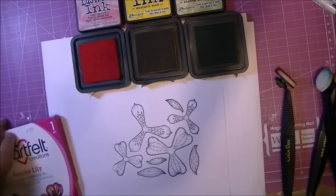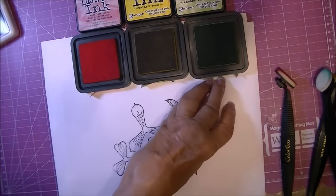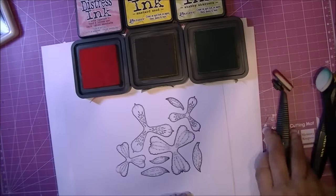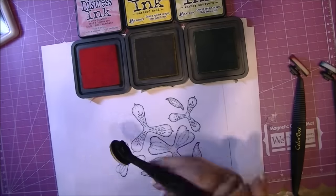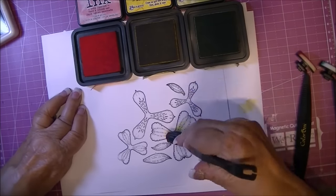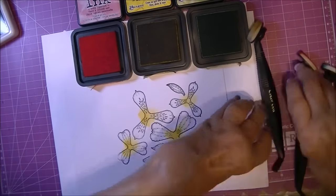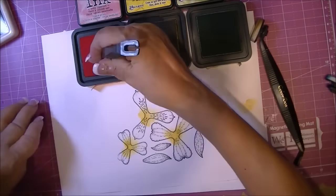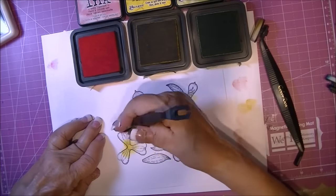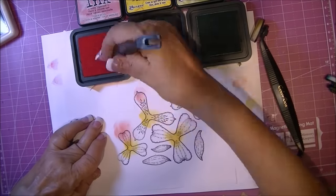I stamped the Sunrise Lily from the Heartfelt Creations collection in archival ink, and I'm using Distress Inks with my Colorbox Stylist. I'm using Mustard Seed in the center and putting a good coating on it. Then I'm using Worn Lipstick for the petals, putting it a little darker at the edges and pulling it towards the center where it gets a little lighter.